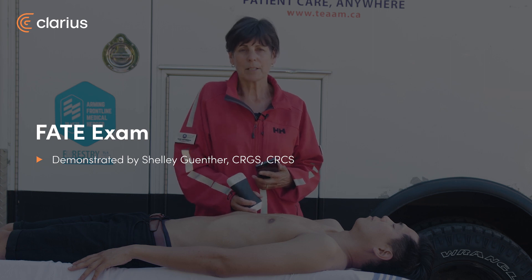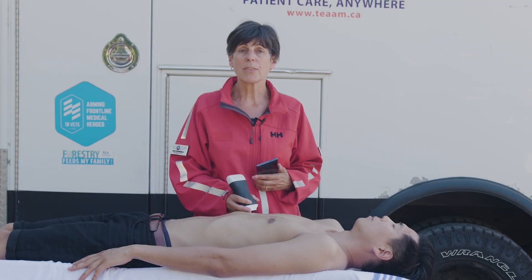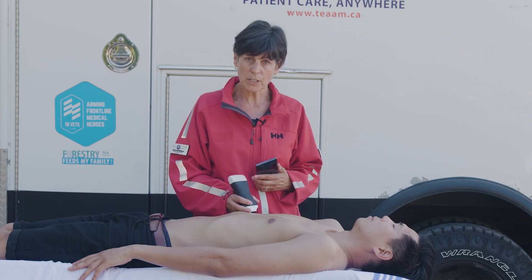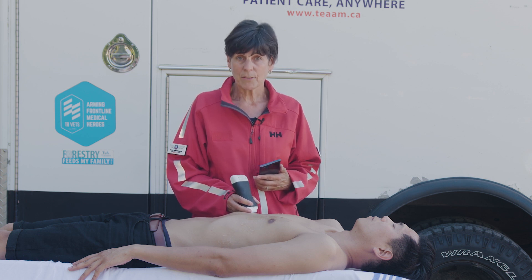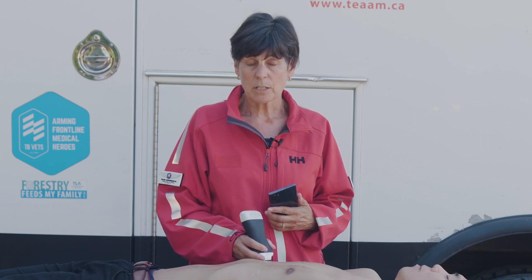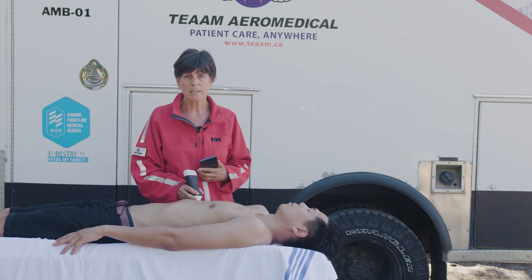Hi, my name is Shelley and today I'm going to show you how to perform a FATE ultrasound exam. FATE stands for Focus Assessed Thoracic Echo. The FATE exam is used to assess cardiac function including contractility, left ventricular hypertrophy, right and left ventricular function. We can also assess valvular function or dysfunction and look for pericardial and pleural effusion, and obviously tamponade.